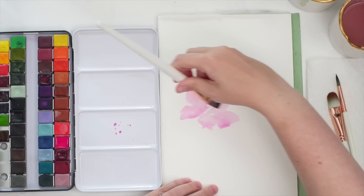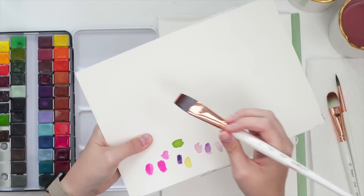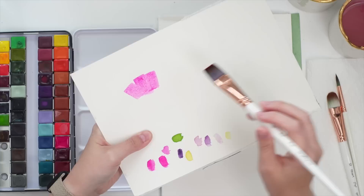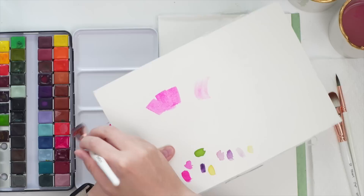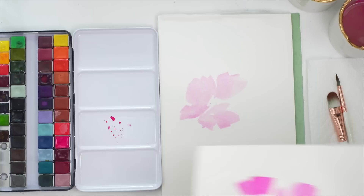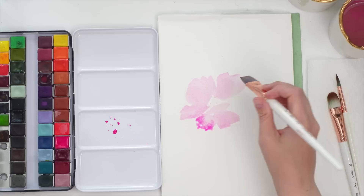One thing I've learned with the flat brush is that instead of doing straight, stagnant movements, if you curve it, you'll get much more curved results. When we think of a flat brush, we think we're going to get square petals, but if you actually use it on a curve, you can get these nicely rounded petals. Even on its side, you can get beautiful shapes. So give it a try — I highly suggest it. I'm still learning how to use this, but I feel like I'm starting to get the hang of it and it's just a lot of fun.